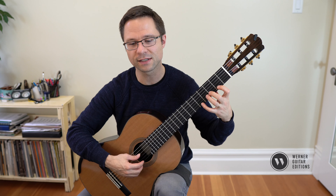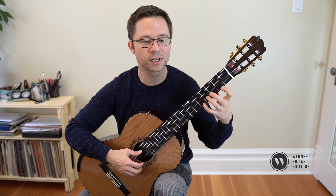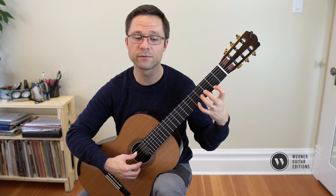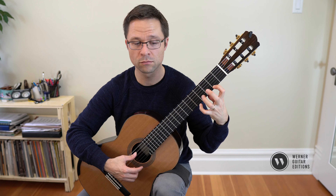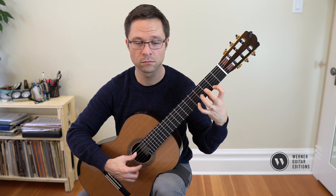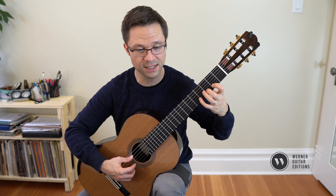In this piece, instead of going through the whole piece, we can just practice the actual slurs. The first one is a descending 4-1. The next one is a 2-1, D to C.